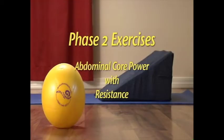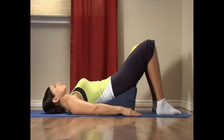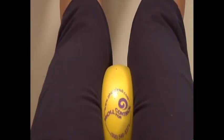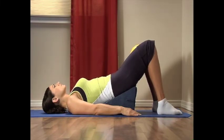Phase two: abdominal core power with resistance. Exercise one: roll for control abdominal power in hook lying. Place your feet flat on the floor or on a wall. Place the ball between your thighs with feet hip-width apart. Exhale as you roll your legs in on the ball, flattening the sides of the ball while rotating your toes in like a windshield wiper for a count of five. Now inhale as you roll your legs out while rotating your toes out for a count of five.